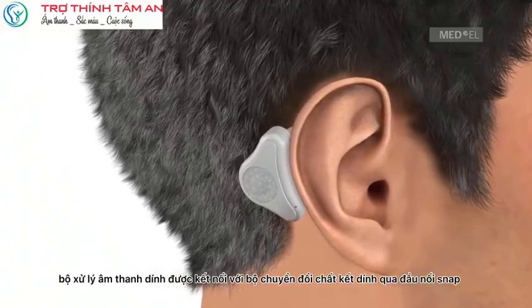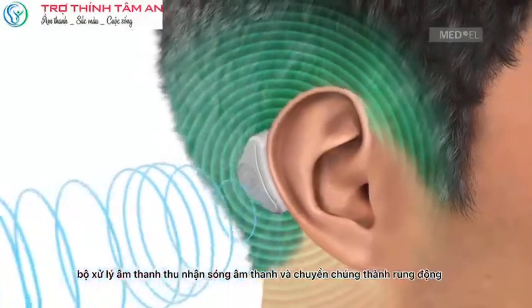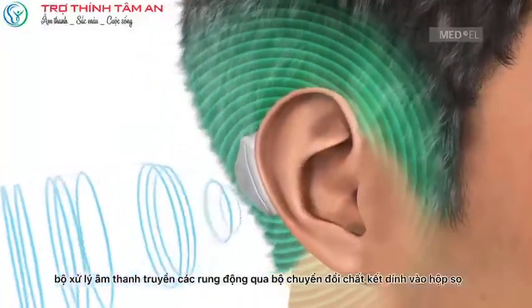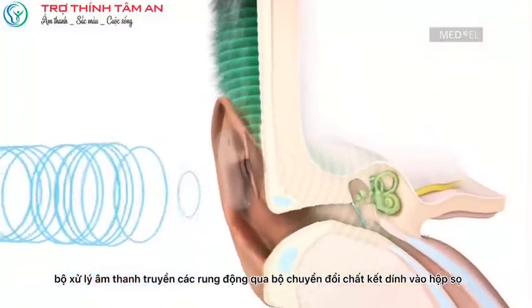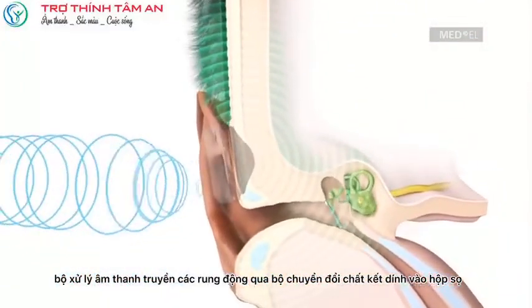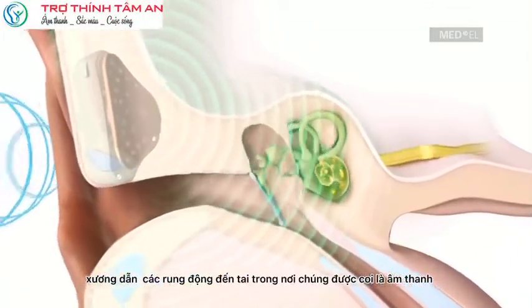The Audio Processor picks up sound waves and converts them into vibrations. The Audio Processor transfers the vibrations via the Adhesive Adapter onto the skull. The bone conducts the vibrations to the inner ear where they are perceived as sound.